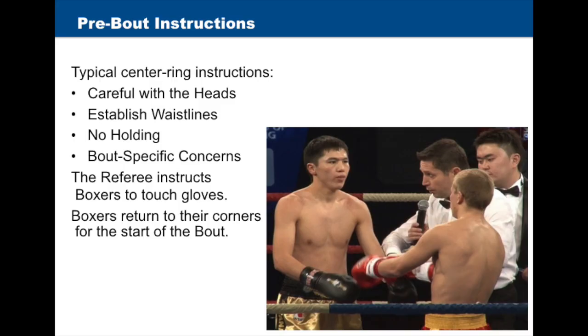After checking the boxers, the referee will call them to the center of the ring for pre-bout instructions. Centering instructions typically cover: careful with the heads, establish waistlines, and a reminder of some of the rules. The referee will then instruct the boxers to touch gloves, and boxers will return to their corners for the start of the bout.